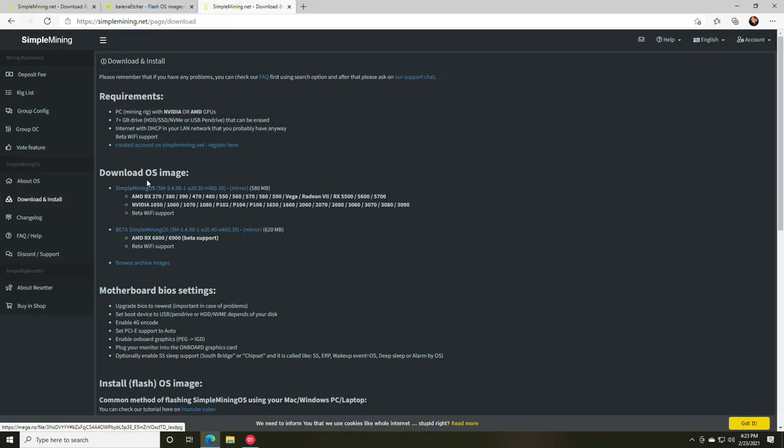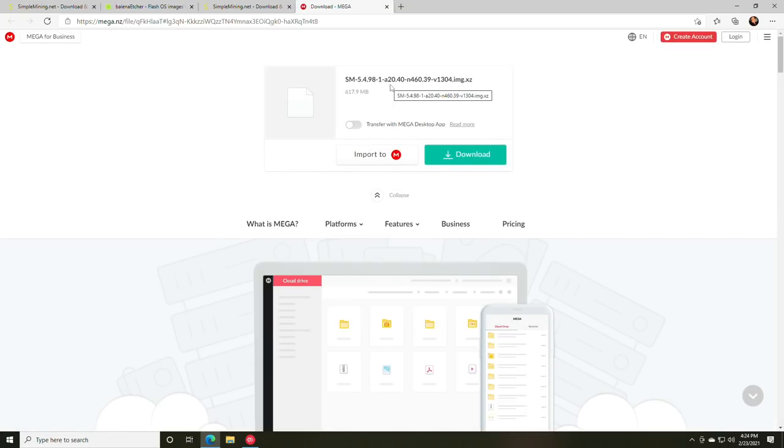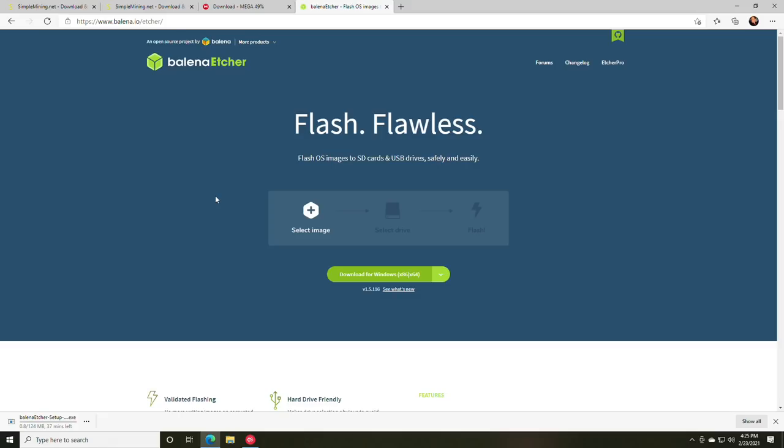Download the image for your specific GPUs. Since I'm on the test bench with 6000-series cards, I'll download the beta image for the 6000 series. Click Download — it will take you to a Mega download site. While the image is downloading, also download Etcher, the software used to flash the USB drive. Click Download for Windows. Due to slow internet from storms, there may be a wait before continuing.